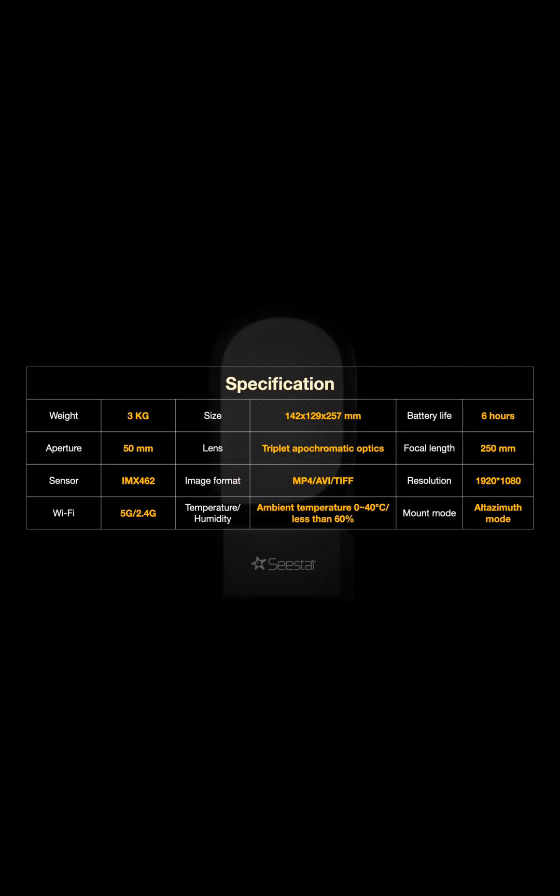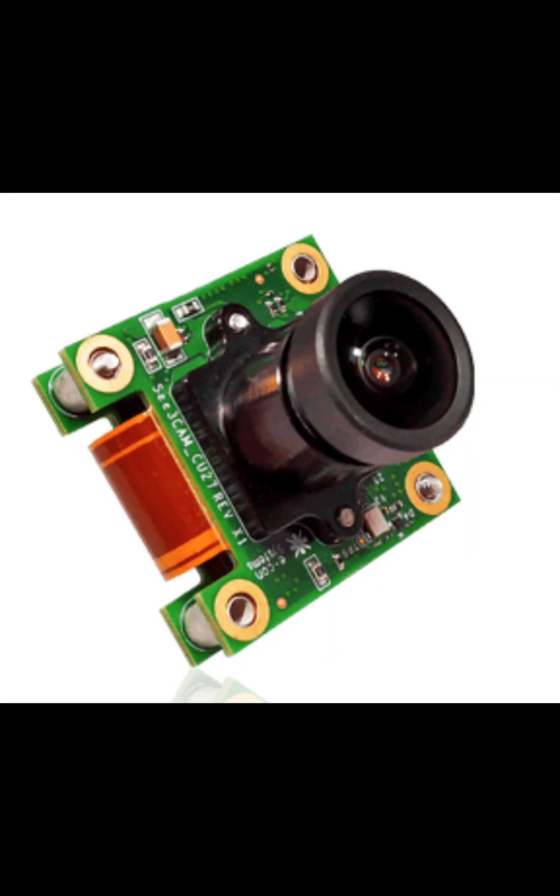The first device we're going to look at is the ZWO C Star S50. It has a weight of three kilograms or 6.5 pounds, it has an aperture of 55 millimeters, and it uses the IMX 462 sensor. The IMX 462 is a Sony-owned sensor that is an ultra low light camera capable of getting the details of dimmer galaxies and nebulas within the night sky.